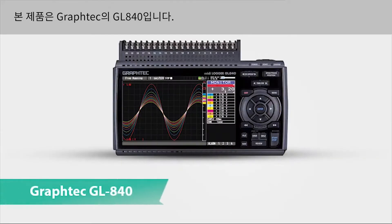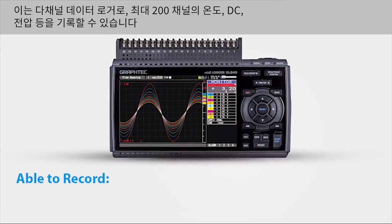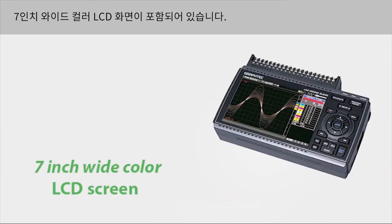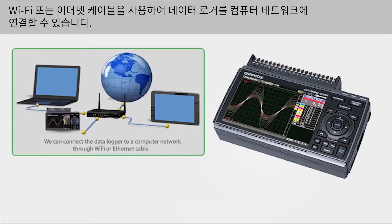This is the Graf-Tec GL840 multi-channel data logger, which is able to record up to 200 channels of temperature, DC voltage, and more. It comes with a 7-inch wide color LCD screen, and we can connect the data logger to a computer network through Wi-Fi or Ethernet cable.